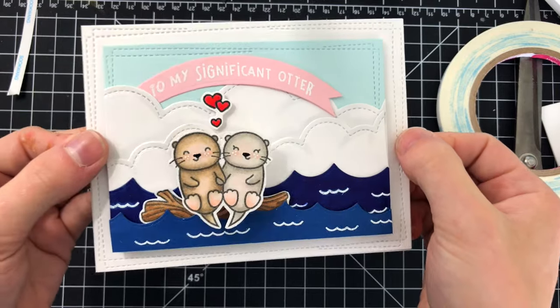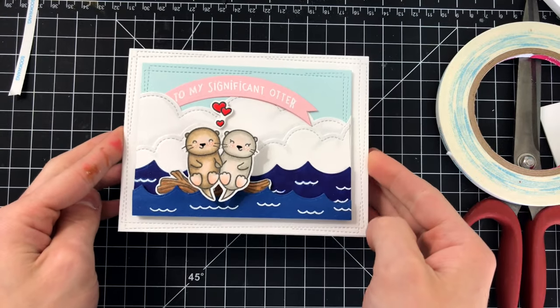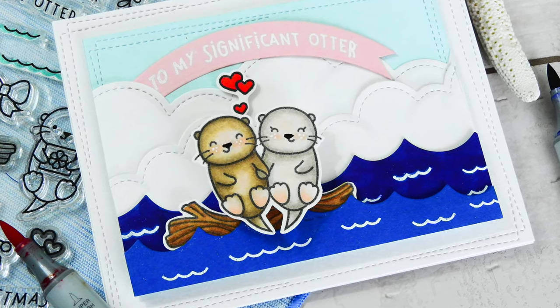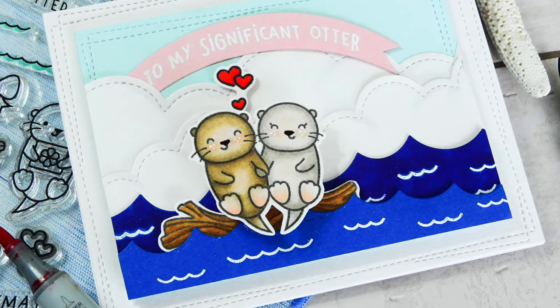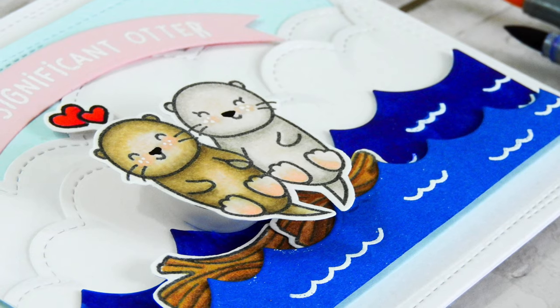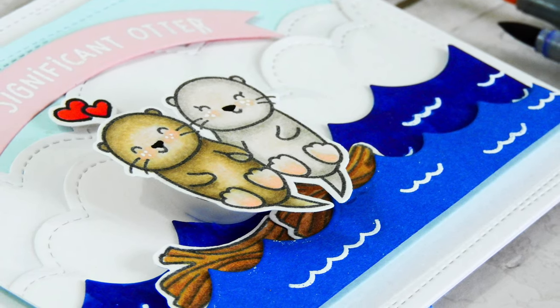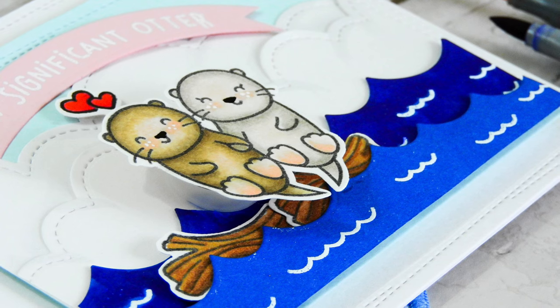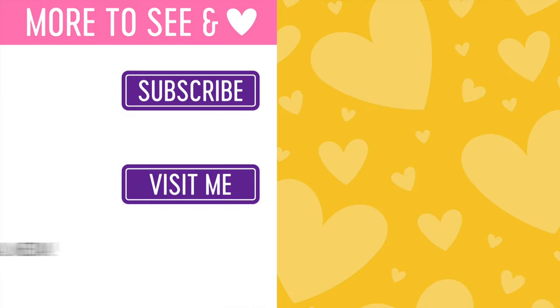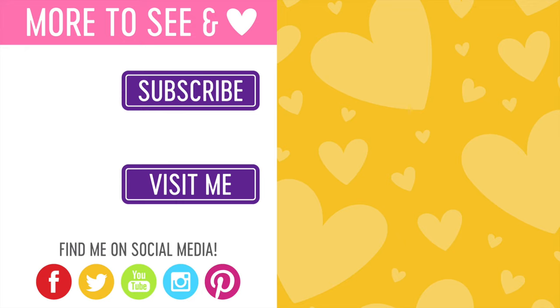This stamp set is limited edition, so if you want to get it I would really encourage you to head over to the Simon Says Stamp shop and purchase it now — these sets sell out quickly and once they're gone they're not coming back. I have all the links down in the video description below, or you can find them over at my blog. If you enjoyed this video please give it a big thumbs up, and if you haven't already I'd love for you to subscribe. I have more Stamptember action coming all month long plus new videos every week all year long. Thanks so much for stopping by — I will see you again very soon. Bye!